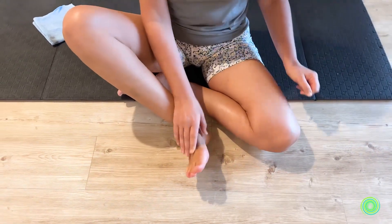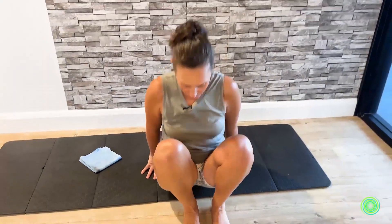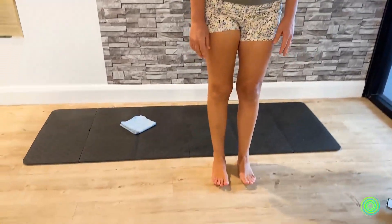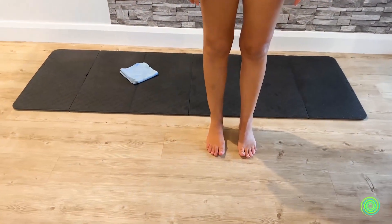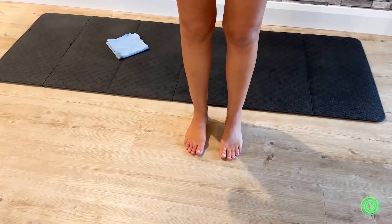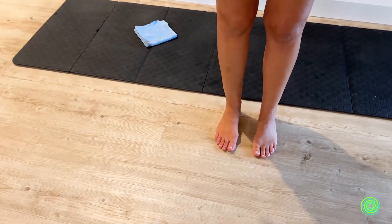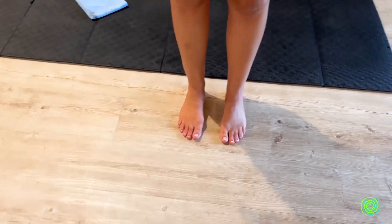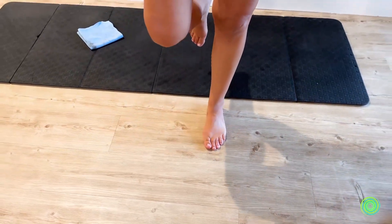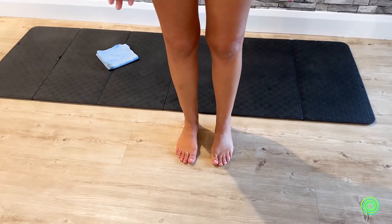Now we're going to stand up and notice our two feet — how do they look? Common things you'll notice are color change, because we've worked one foot so that circulation is more present. You may also notice that your balance on the worked foot is a little bit easier — you could take your other foot away from the ground and notice how much shift is at the ankle, or you may notice that you're more widely spread.